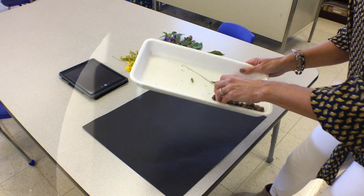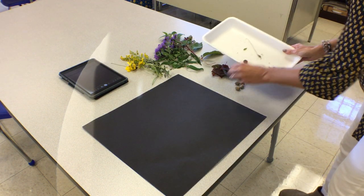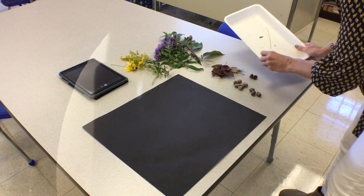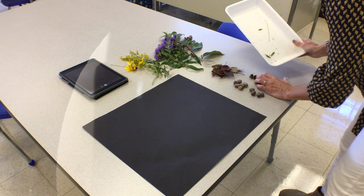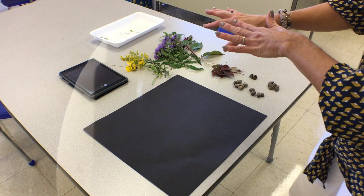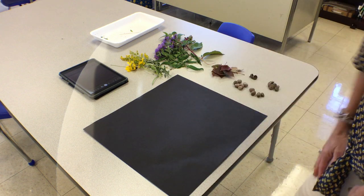I have some really cool acorns here. I'm going to put the ones that are missing their tops on one pile, and then put the ones that have their tops here. These are pretty cool — they're just very tiny, so I'm going to put those over here in a separate pile. I collected my items from outside, took a look at what I had, sorted them according to color, shape, and size. And now I'm going to arrange them.